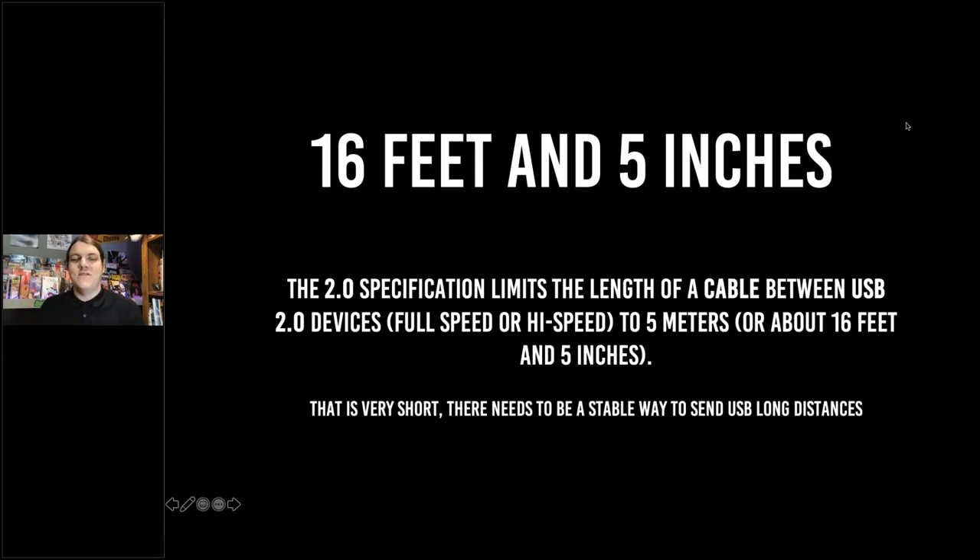My name is Tom. I'm with AVProEdge and today we're going to talk about the USB extender, a brand new product that we are launching here at AVProEdge. This is going to be a point-to-point extension unit that sends USB signals.